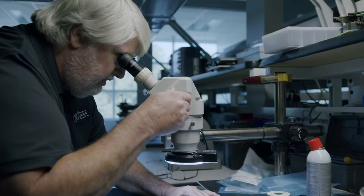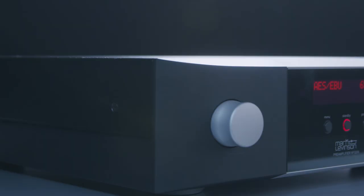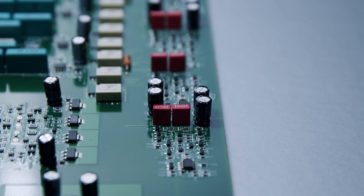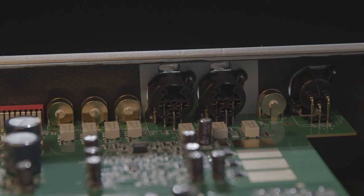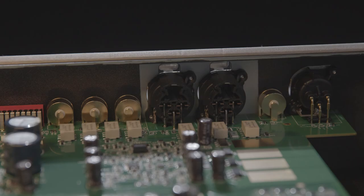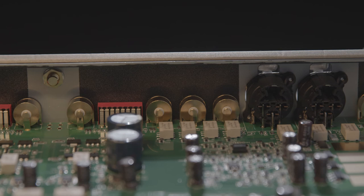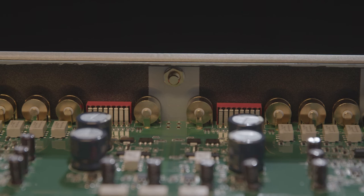We designed the number 5206 to be very flexible. It offers a home theater pass-through feature, which allows it to be integrated into a home theater system. We've also included a discrete high-pass filter, which allows the preamp to be integrated as part of a 2.1 system. The number 5206 has input relays for all of its signal sources. These connect only the signal source that you're listening to and physically disconnect all the other signal sources, which prevents crosstalk, interaction between sources, and helps break up ground loops.